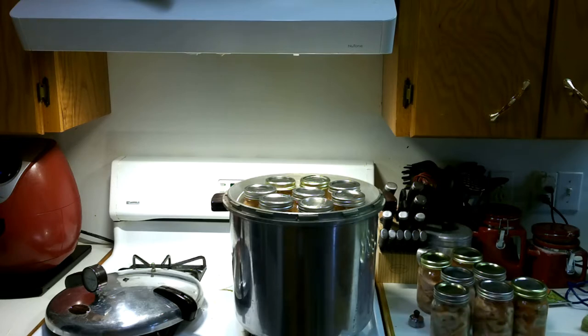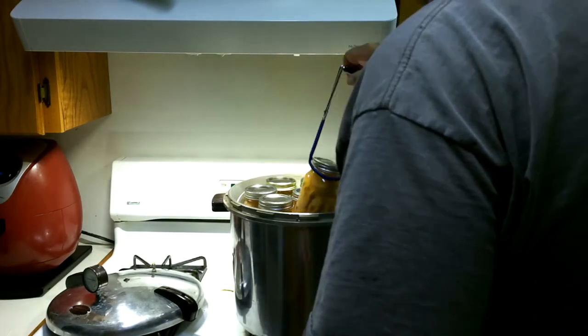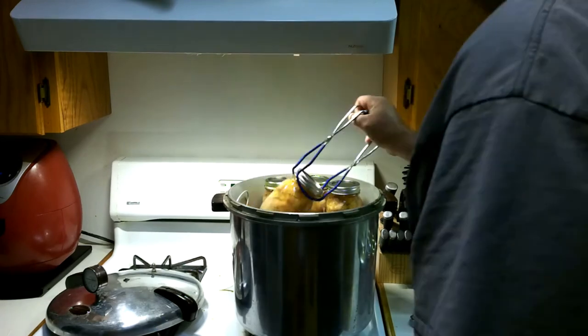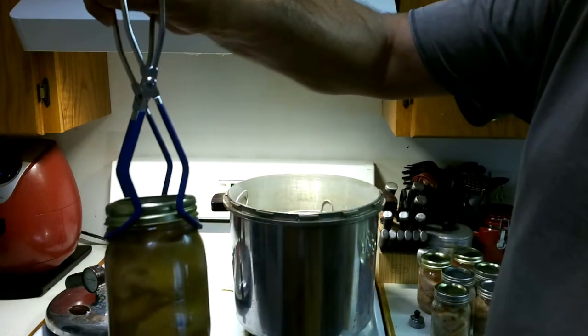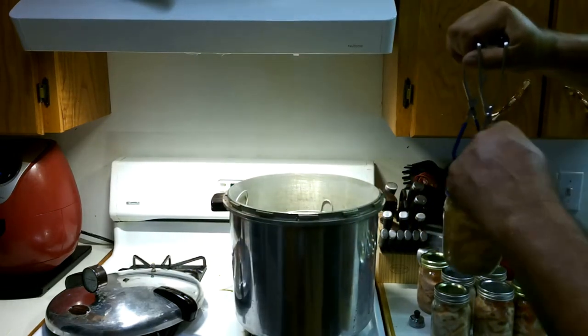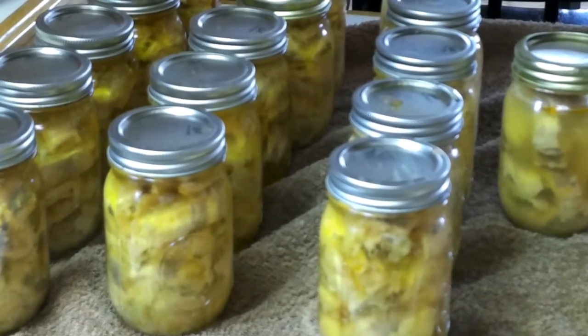Cool down enough that I can take the bottles out. I do have one right there that did not seal — you can see it because the lid's bent. All right, there they are, all done.